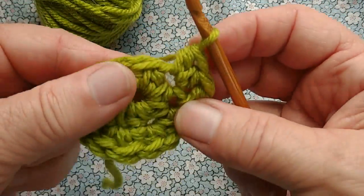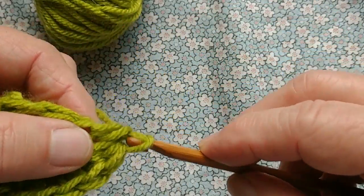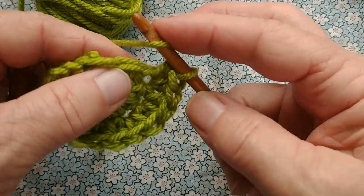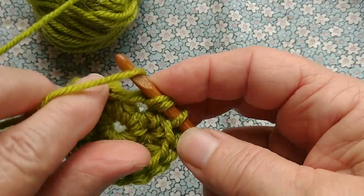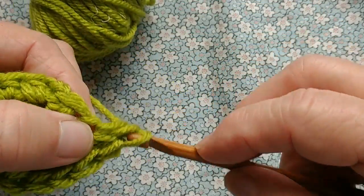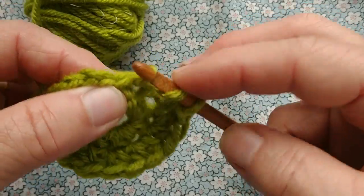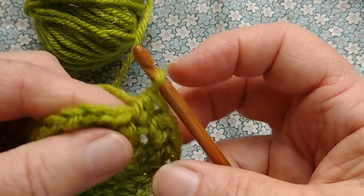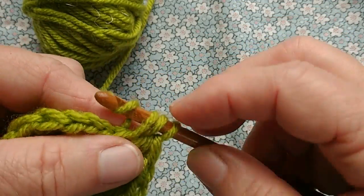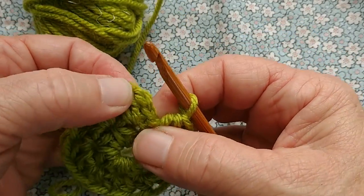Just because it helps people keep track — Monique says it helps dyslexic people, which is true, but I'm not dyslexic and I still find it helpful — in the pattern she has alternated colors for each step, which helps you keep track of where you are. Also at the end of each step there's a number in parentheses, and that is telling you how many stitches should be completed in that particular round. The number for this round is 16.